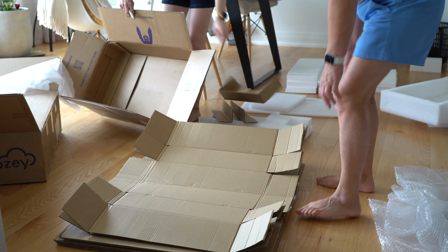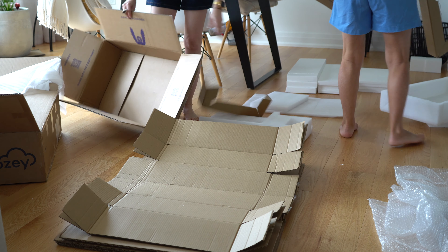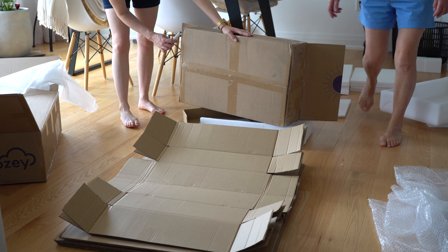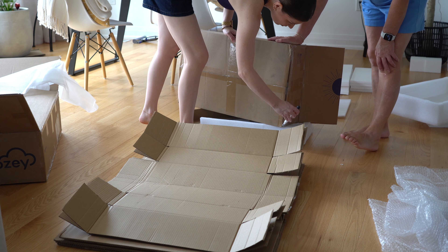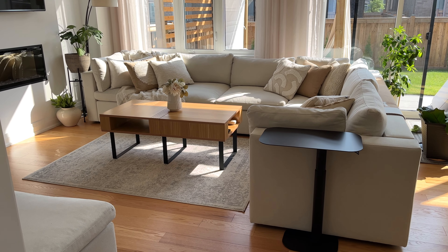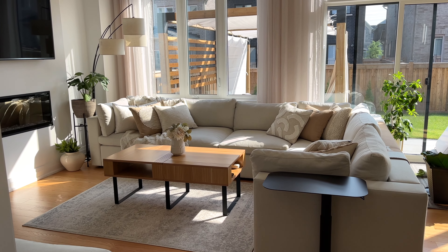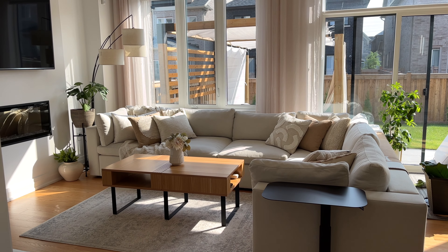I do want to remind you that if you want to return anything, keep the original packaging. If you're going to want to return it, Cozy charges for shipping because they have to send out additional boxes and bags. So just keep that in mind if you're not sure about something. I also want to say that the Stella coffee tables match our wooden floors perfectly.